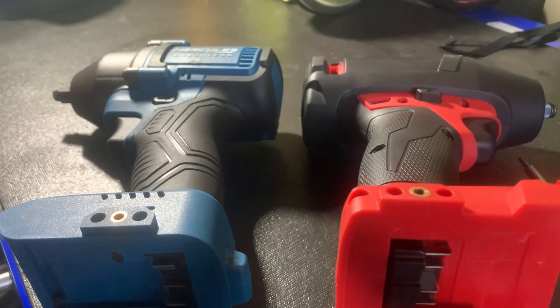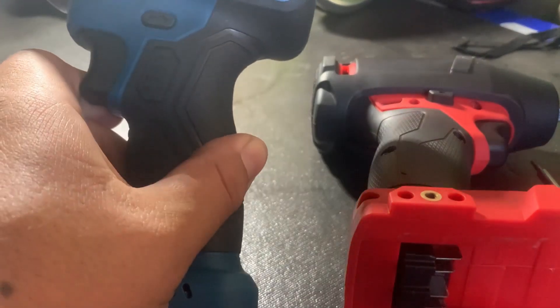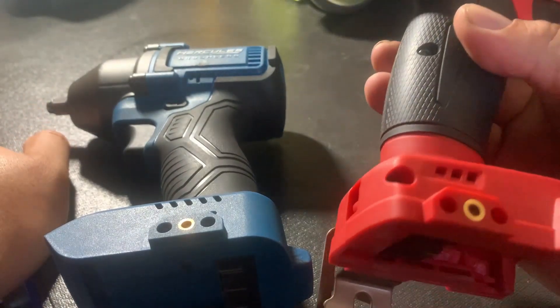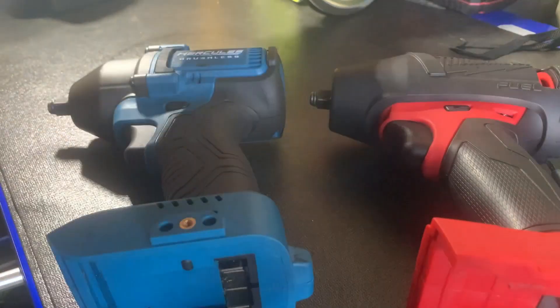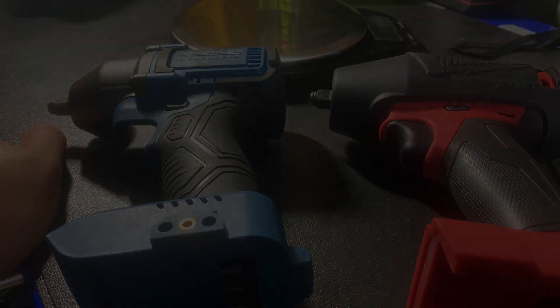Hey guys, welcome back to Tools on a Budget. Today I'm doing a disassembly of the Hercules three-eighths inch brushless impact wrench and the Milwaukee 2754, which is also a three-eighths inch impact wrench. We're going to weigh the internals and see which one has a bigger hammer, so stay tuned.